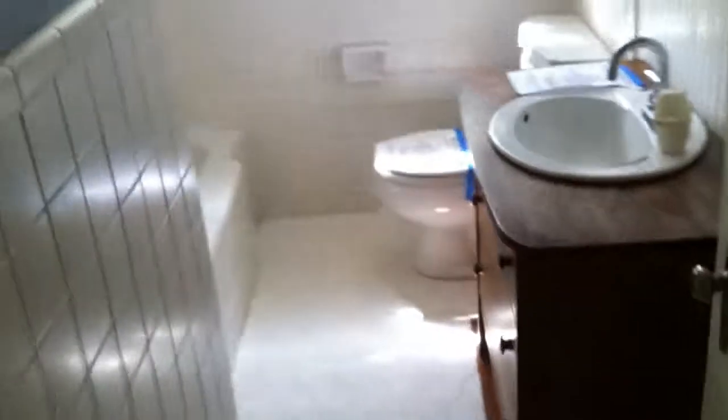Going back into the hallway — it's a nice long hallway with hardwood floors. There are three bedrooms and one bathroom off of this hallway. The first bedroom is in really good shape with a new fan, crown molding, hardwood floors, and a pretty decent sized closet.